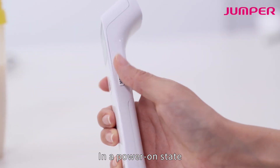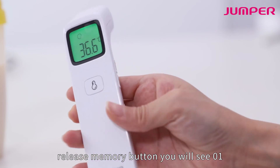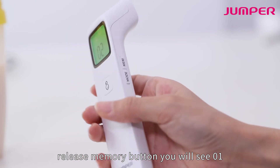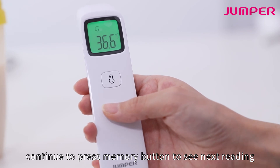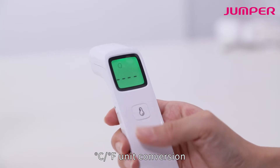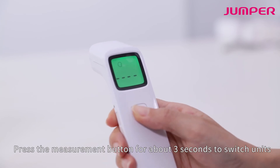In a power-on state, press and hold the memory button — you will see "01". Continue to press the memory button to see the next reading. For C/F unit conversion, in a power-on state, press and hold the measurement button.